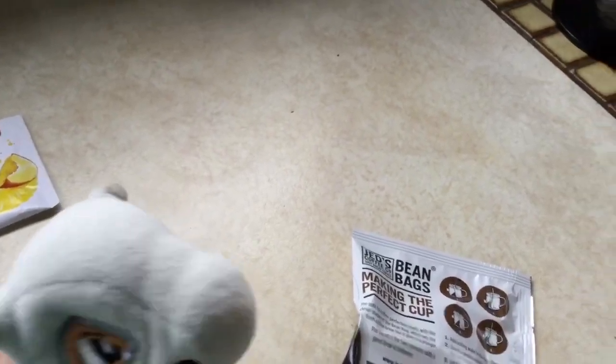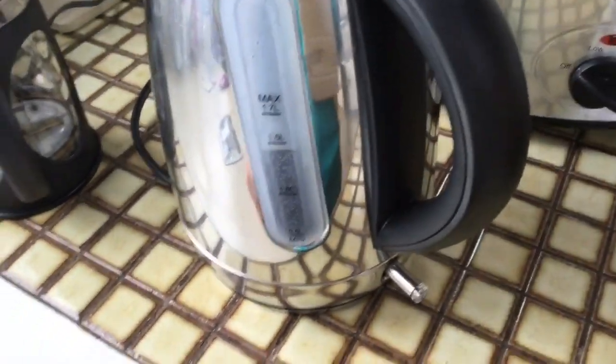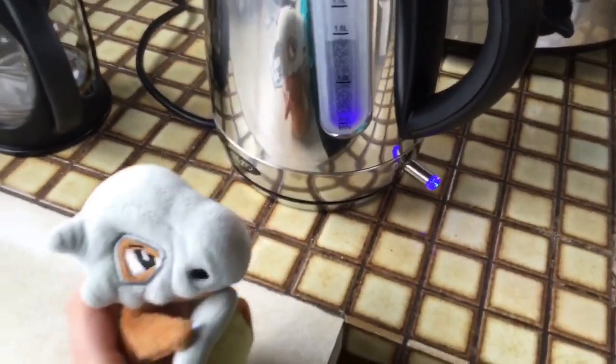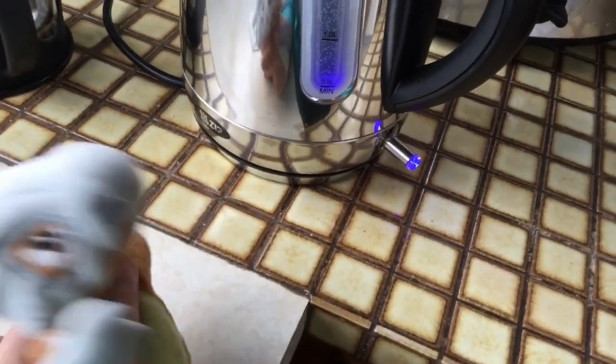So, first of all, we're going to need a kettle. You will have to press this button right here. And it lights up, and it will heat up. Let's just wait for that to be finished.